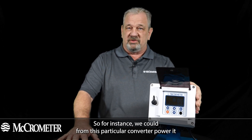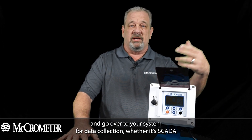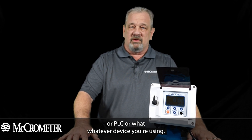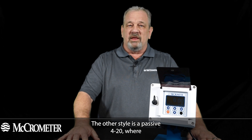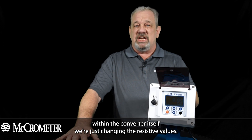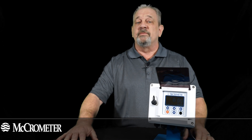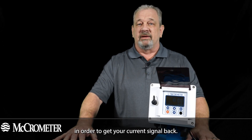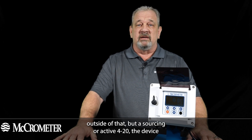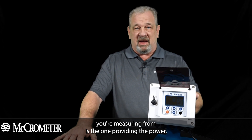For instance, from this particular converter, we can power it and that signal output will be powered and go over to your system for data collection — whether it's SCADA, PLC, or whatever device you're using. The other style is a passive 4 to 20 milliamp signal, where within the converter we're just changing the resistive values, but you must supply the 24 volts to get your current signal back. With a sourcing or active 4 to 20, the device you're measuring from is the one providing the power.